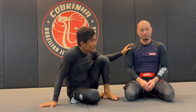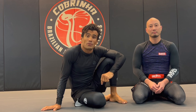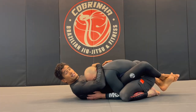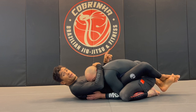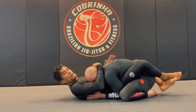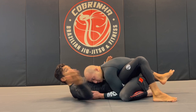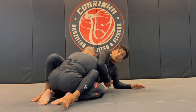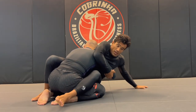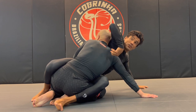Hello everyone, I'm here today with Mike and today we're going to demonstrate how we like to set up a guillotine from the closed guard. His head is on this side. What I'll do is pretend I'm going to sweep Mike with the hip-bump sweep. I post my foot on the mat, simultaneously coming up on the side, holding his elbow, and going for the hip-bump sweep. Mike's going to post it.